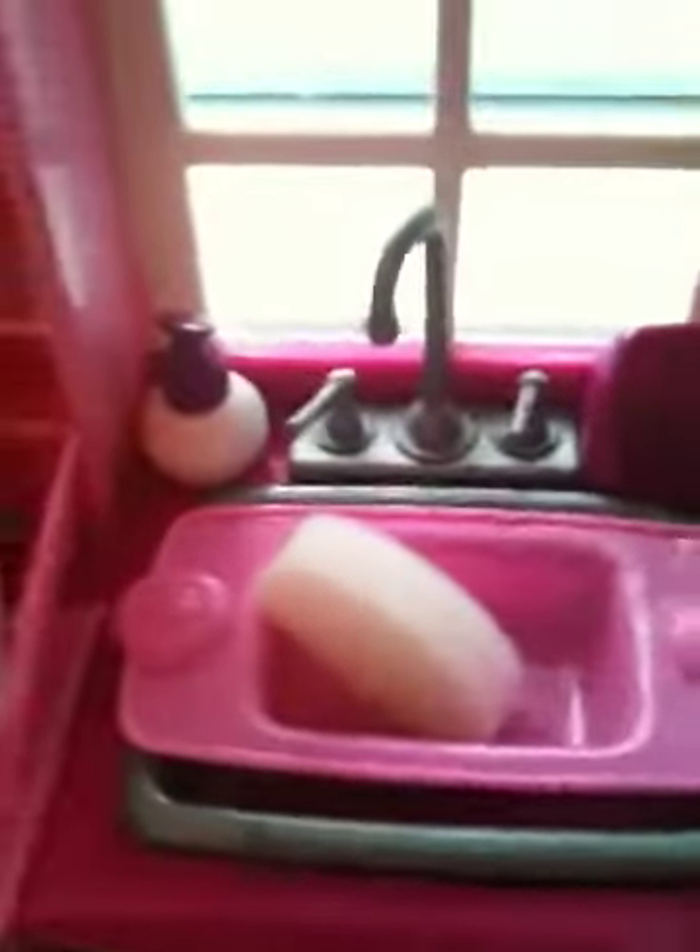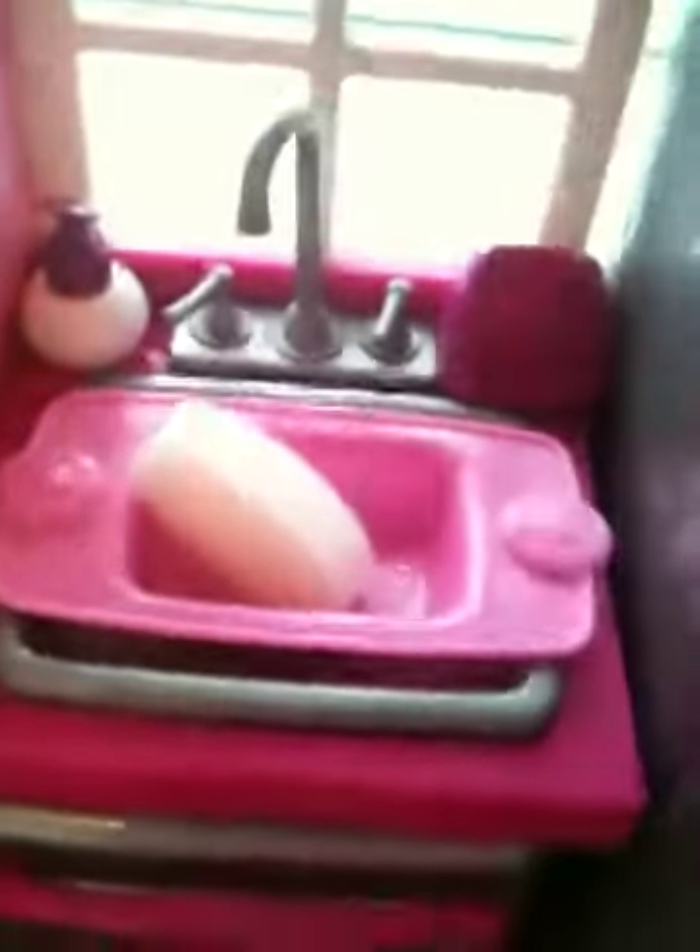Over here we have the sink, and I really like this area because it's just very realistic. The knobs actually turn, and so does the faucet, which is really cool. Next, I have a sponge, a dish strainer or sink strainer, and a bottle of soap. Really cute. And this is what the sink looks like with the drain.